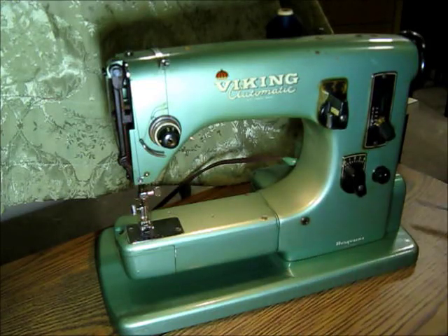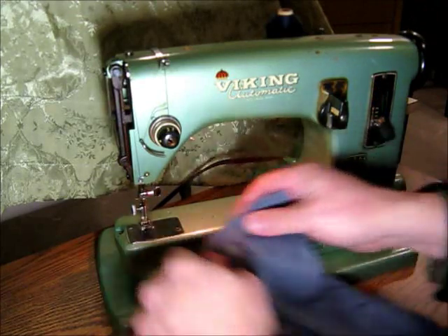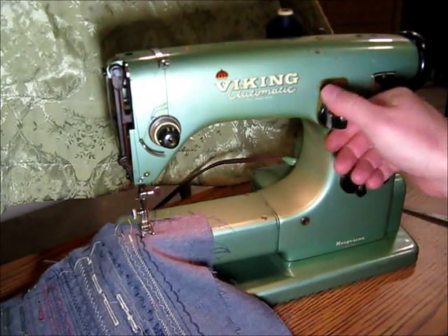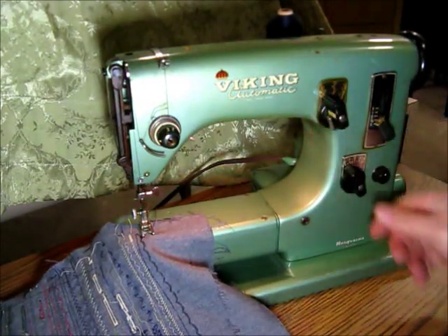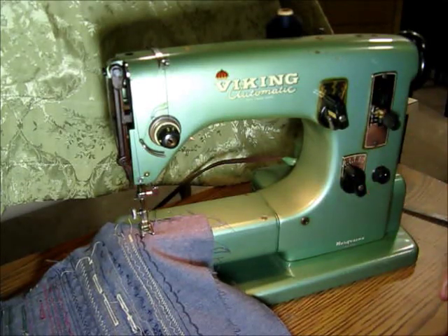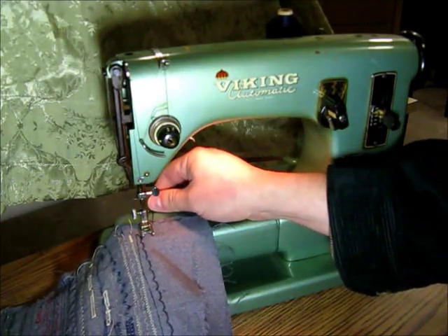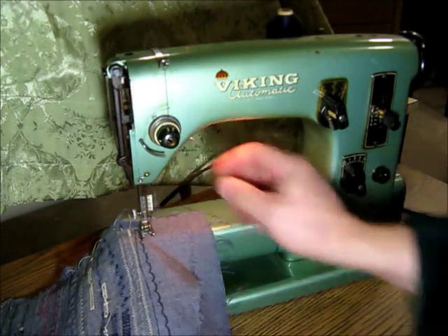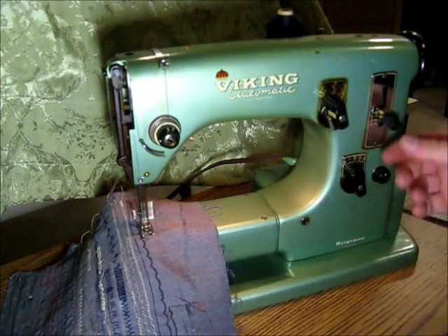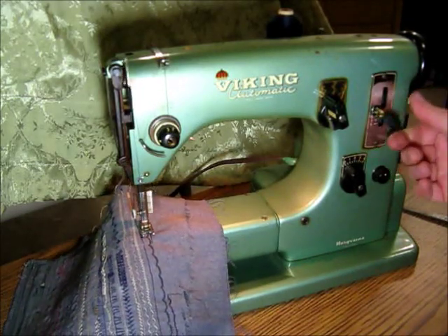Got my piece of material here and we'll just do a straight stitch to start — left side needle position and kind of a medium stitch length. There's forward and here's reverse — whoa, that really goes reverse, doesn't it?